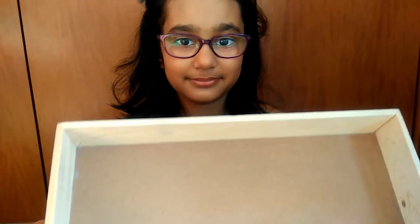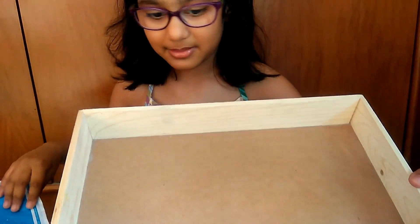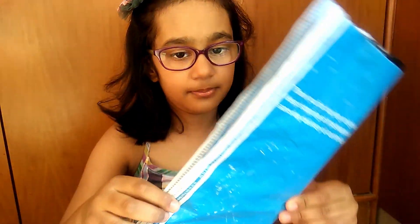To make a 3D model, we will require a lot of things. So when we will need them, I will tell you about it. First we need a wooden tray or any other tray. And then you can take a blue paper or a blue plastic.